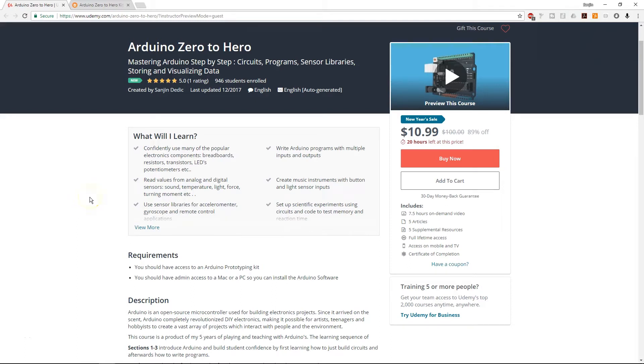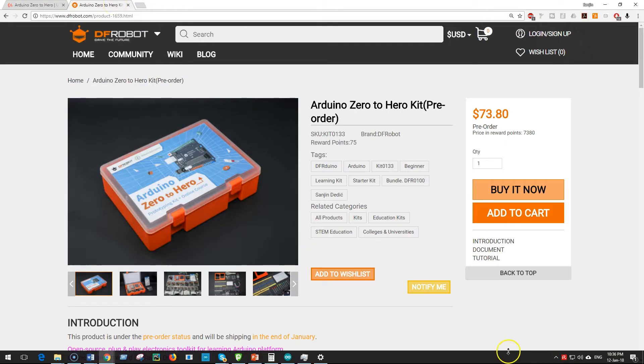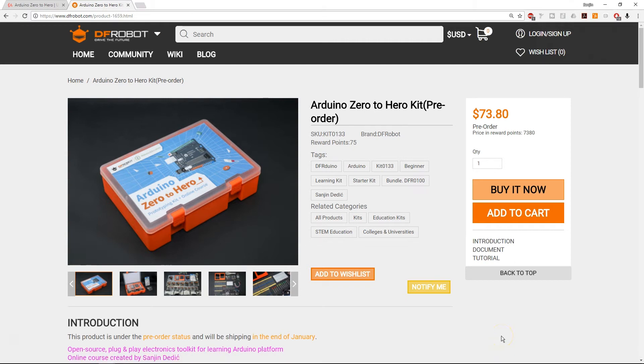The tutorial you're about to see is part of a five-star rated Udemy course, Arduino Zero to Hero. It also comes with its own specialized Arduino kit by DFRobot. Check it out — both links in the description.